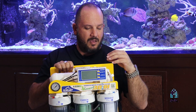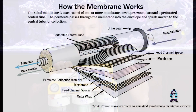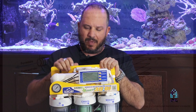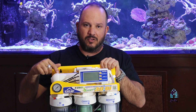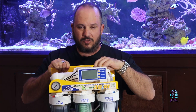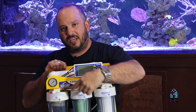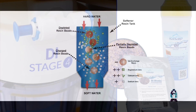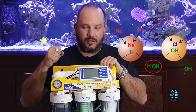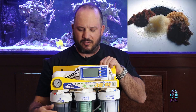Stage three is your membrane, and this is the heart of the unit. The way it works: the membrane has a pipe through the center and is wrapped in different layers. The water forces its way through each layer, makes it to the outside of the membrane, and out of the unit. Whatever particulates made it through the one micron and the five micron are now pressurized through this stage.